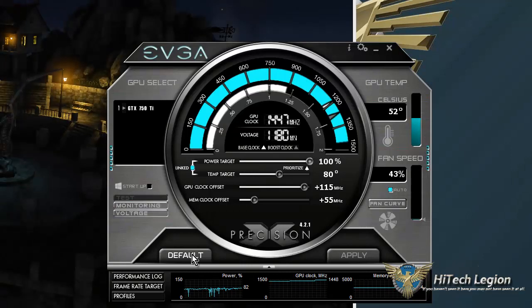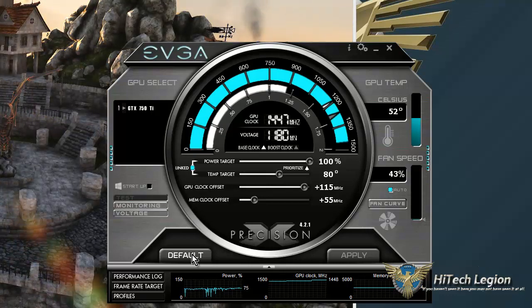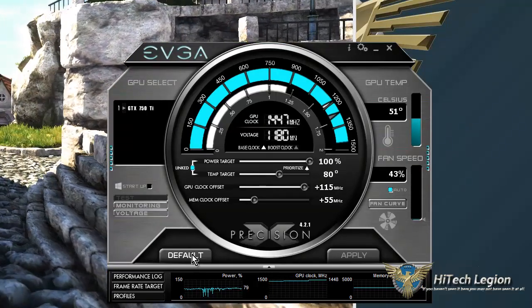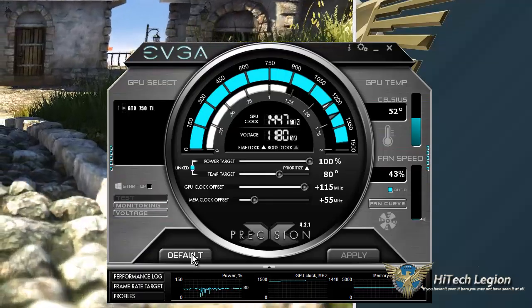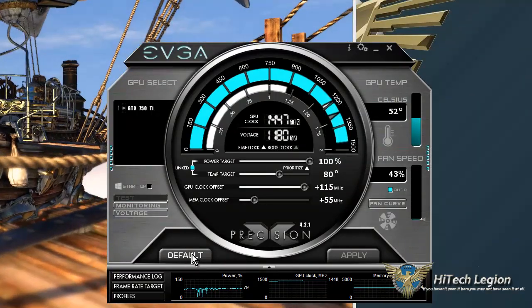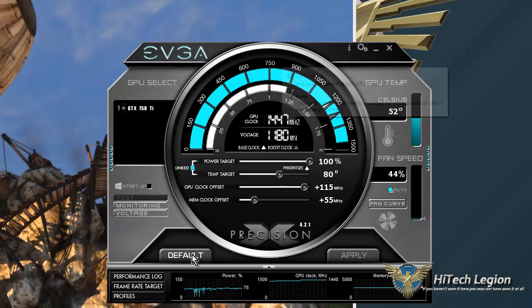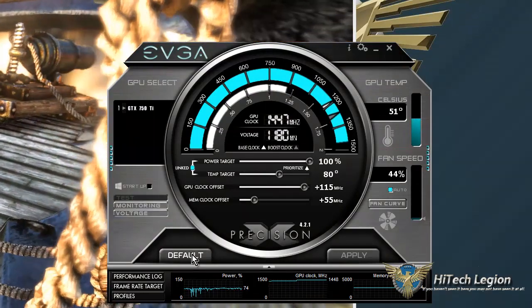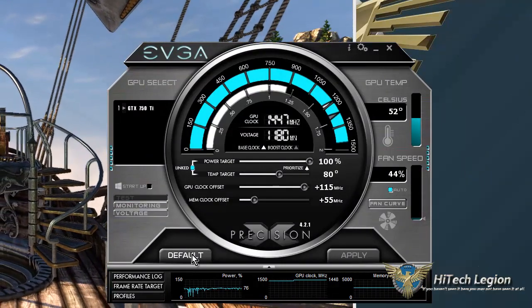You could increase the temperature a little bit, but you don't really need to. As you can see, even under load the temperature is well below the target temp, so it's not going to be shutting down, canceling out anything, or downclocking this card. We are running at about 52 Celsius — we have another 28 degrees to go. So we now have an overclock of 115 megahertz, putting us at 1,447 megahertz. The voltage is at 1180 millivolts, and the memory clock is at plus 55 megahertz. That is a good and stable overclock using Precision X from EVGA.